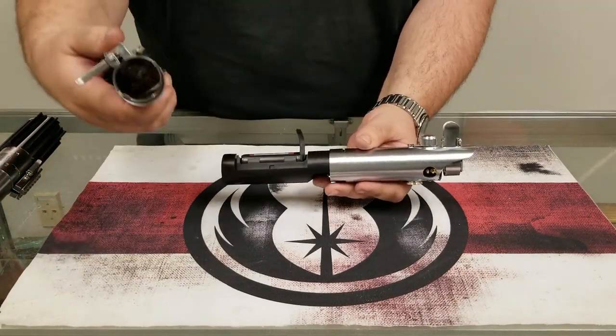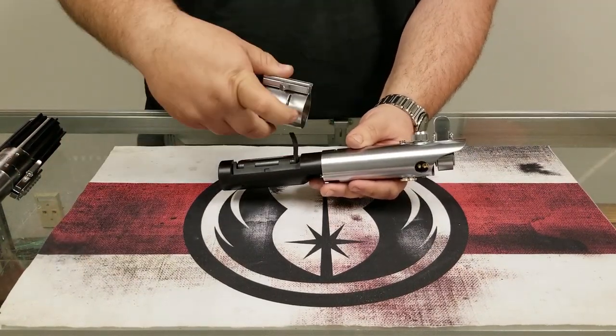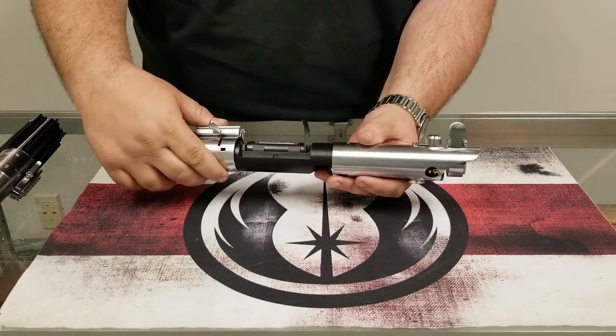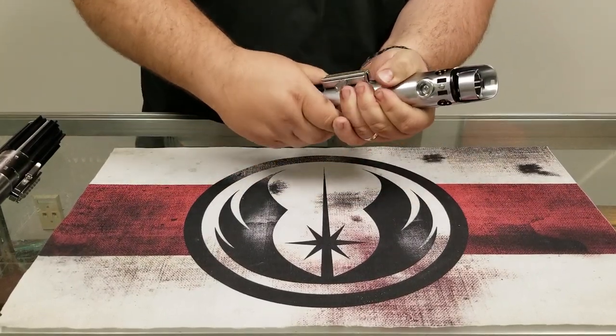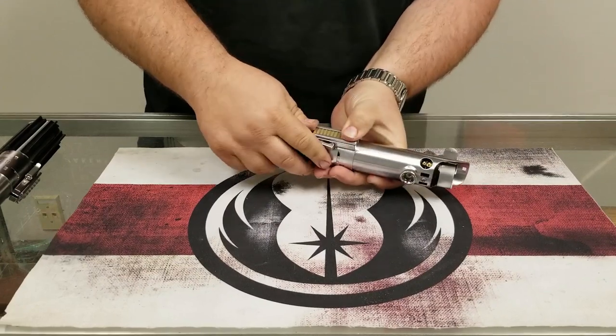The J-lock design — that lever holds it nice and tight just like the original. Close the lever and it's good to go.